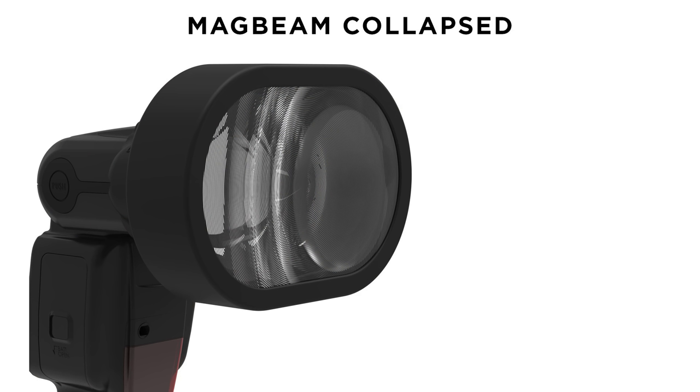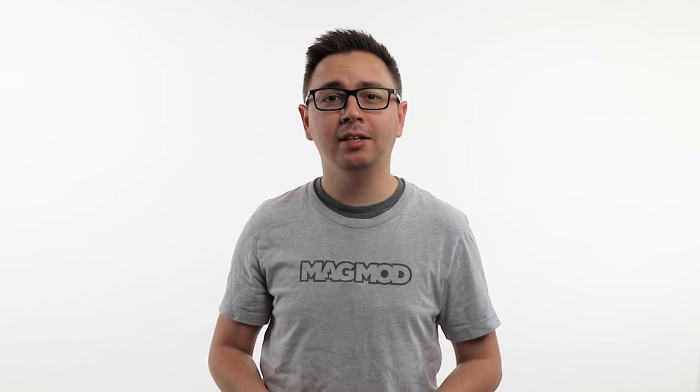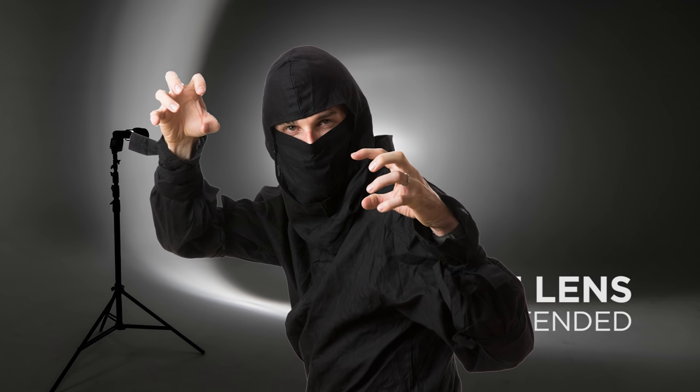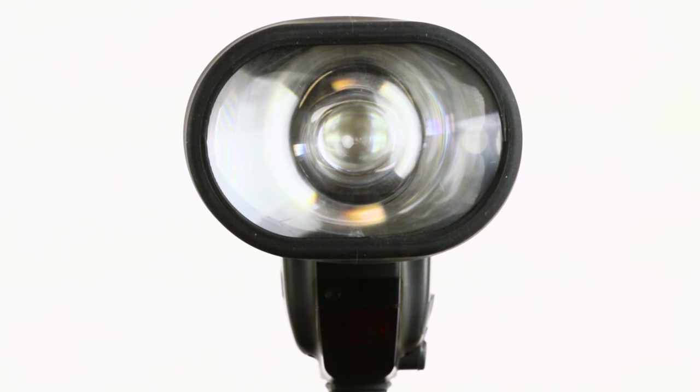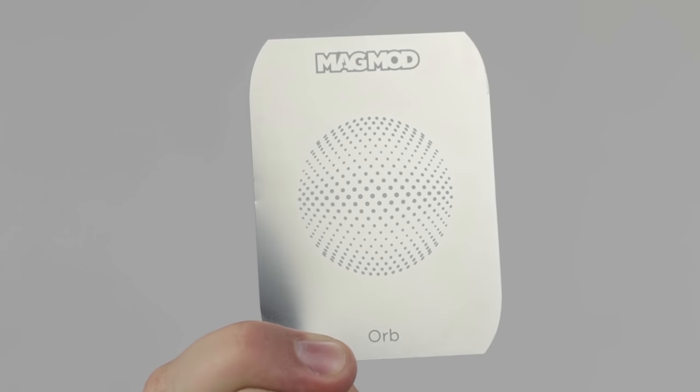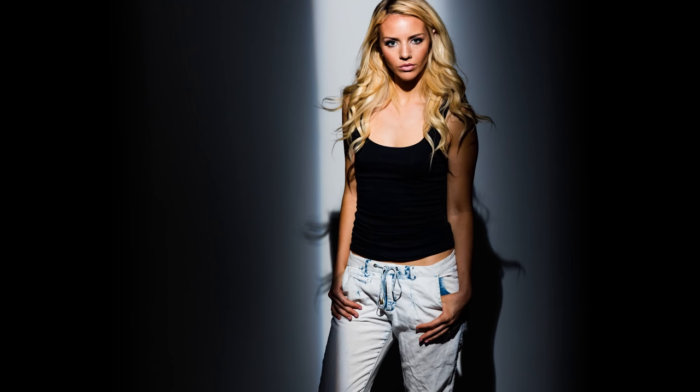The wide-angle lens, on the other hand, will only be effective when the magbeam is fully collapsed. There's some incredible mathematical precision at work here, and if you try to use the wide lens with the magbeam extended, math is going to kick your butt. So once you've got the wide lens installed and fully collapsed your magbeam, you can add a magmask. Magmasks are made out of thin sheets of stainless steel, and they're used to create different patterns of light.